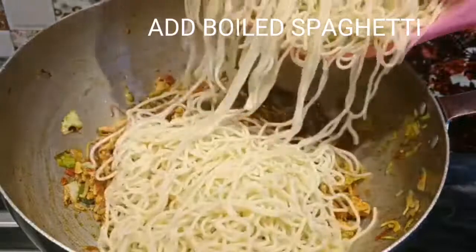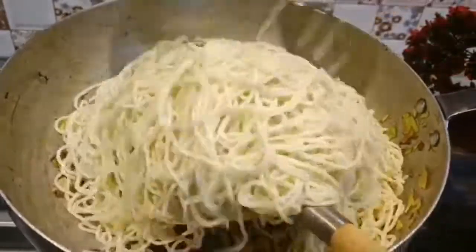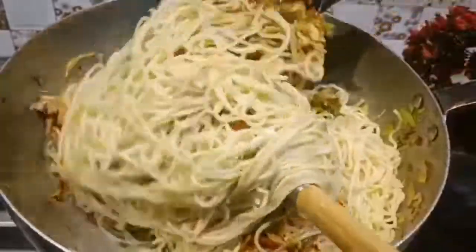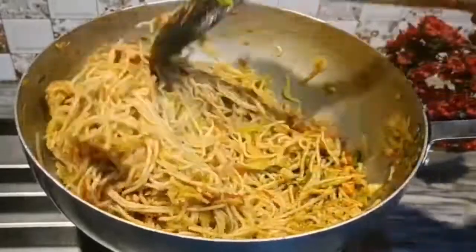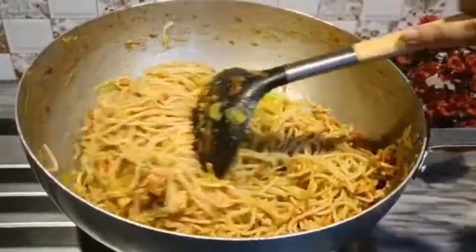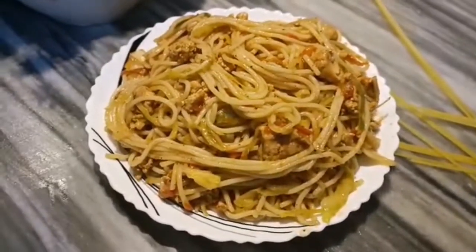Add oil to the dish. One teaspoon chili sauce. Some people like it cool. Thank you.